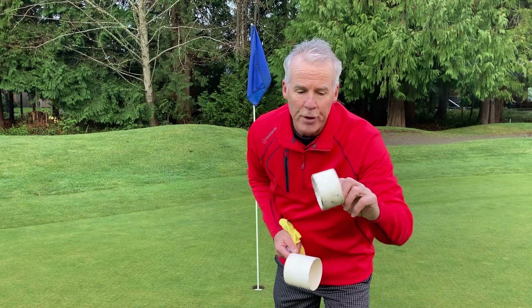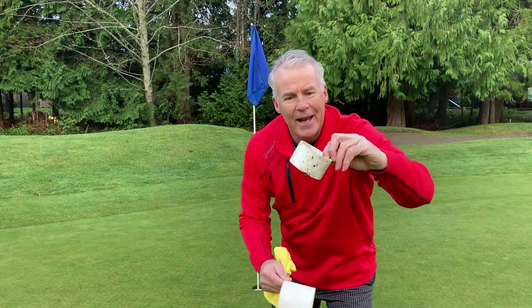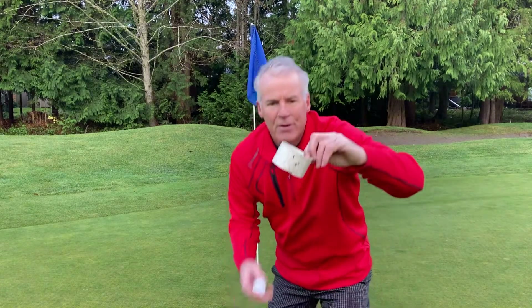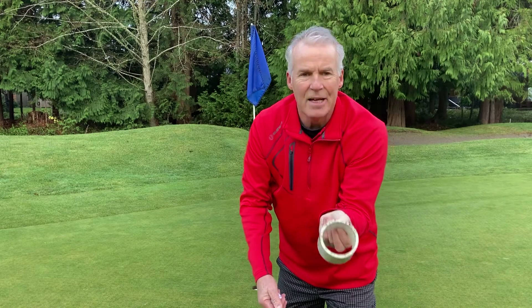I'll make my own PVC pipe — I've seen it in the cup at an angle. The ball hits that and doesn't go in. Dirty, unsightly also.